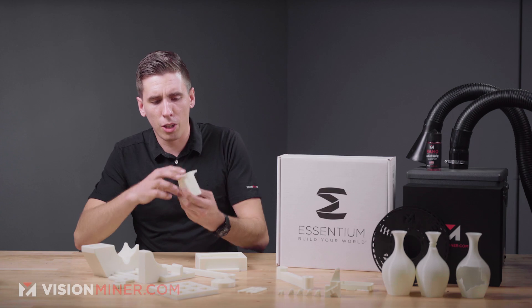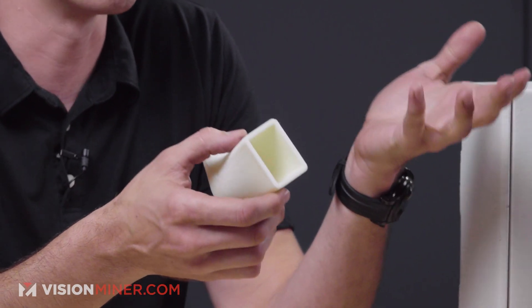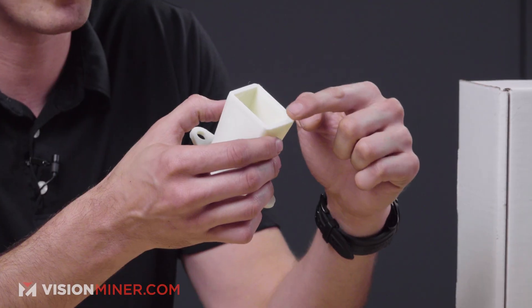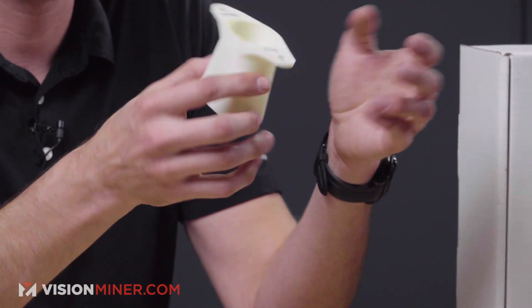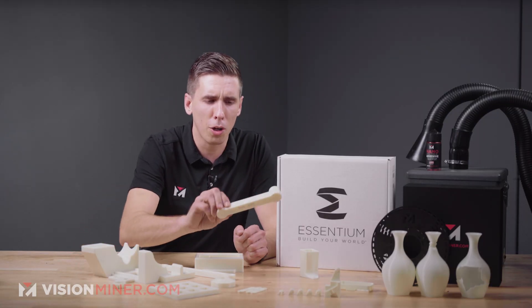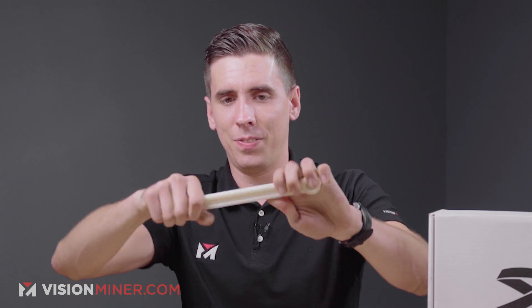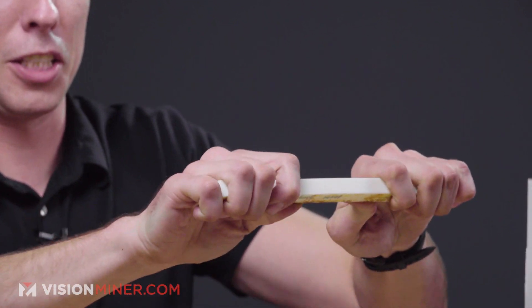This is an interesting example because something like this would be very hard to machine — it goes from a square to a circle, which illustrates the power of 3D printing. Here's a bar, and I'm going to do a full bend test right now.